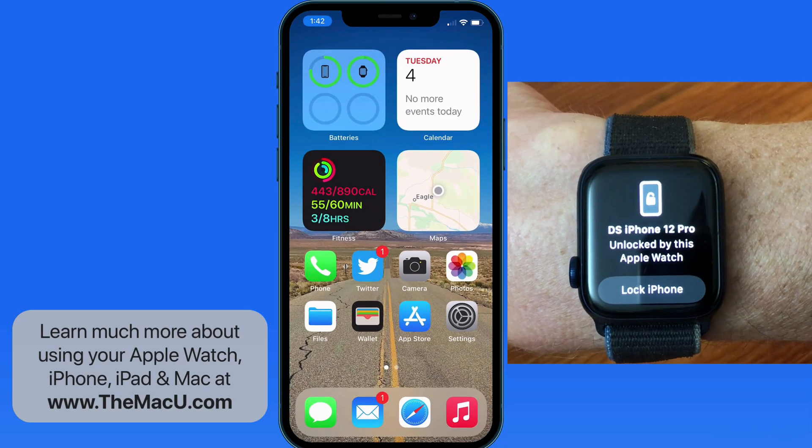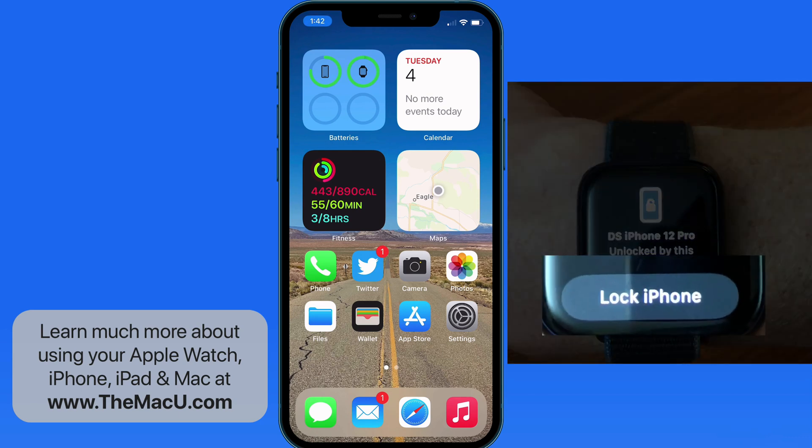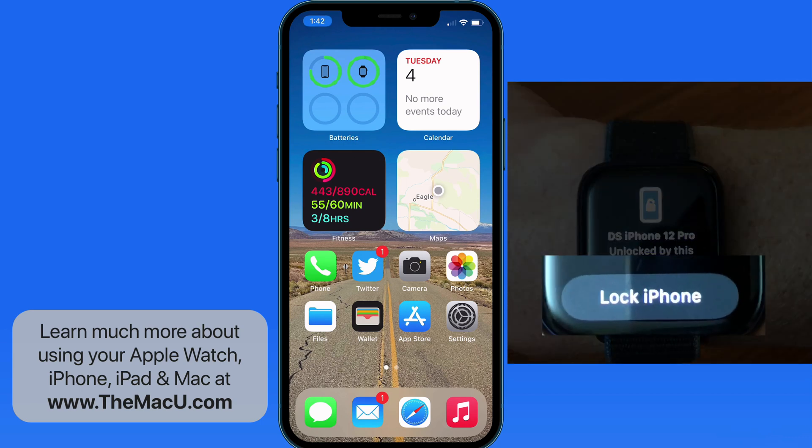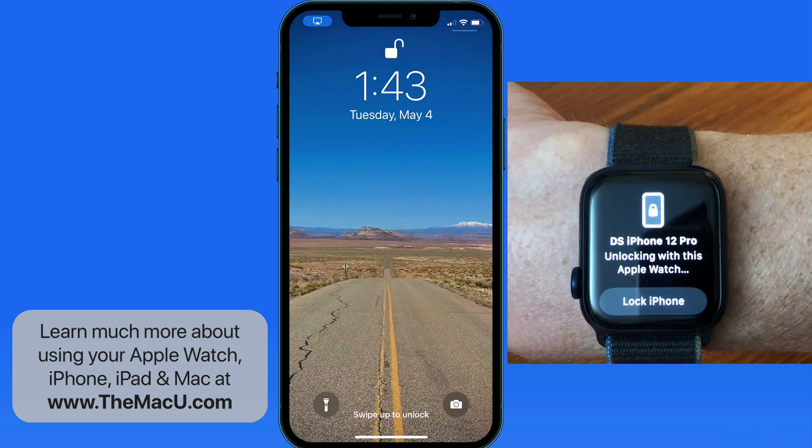The watch will perform a haptic vibration on my wrist and display this message. Notice I can re-lock the iPhone right away with a tap here. Once you get used to this, it becomes really natural. If the watch is used to backup Face ID, you're going to feel a vibration on your wrist to know the watch was used to unlock your iPhone.